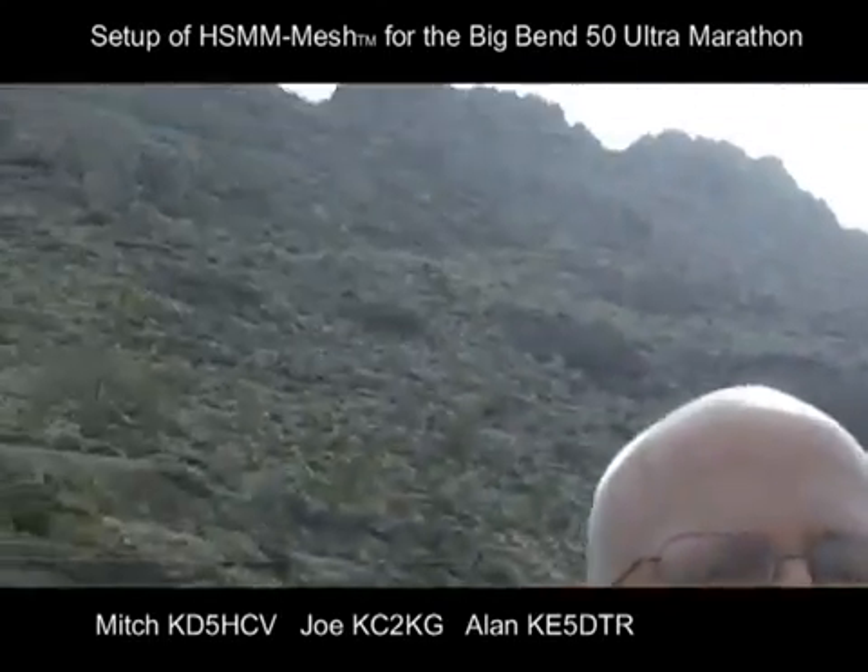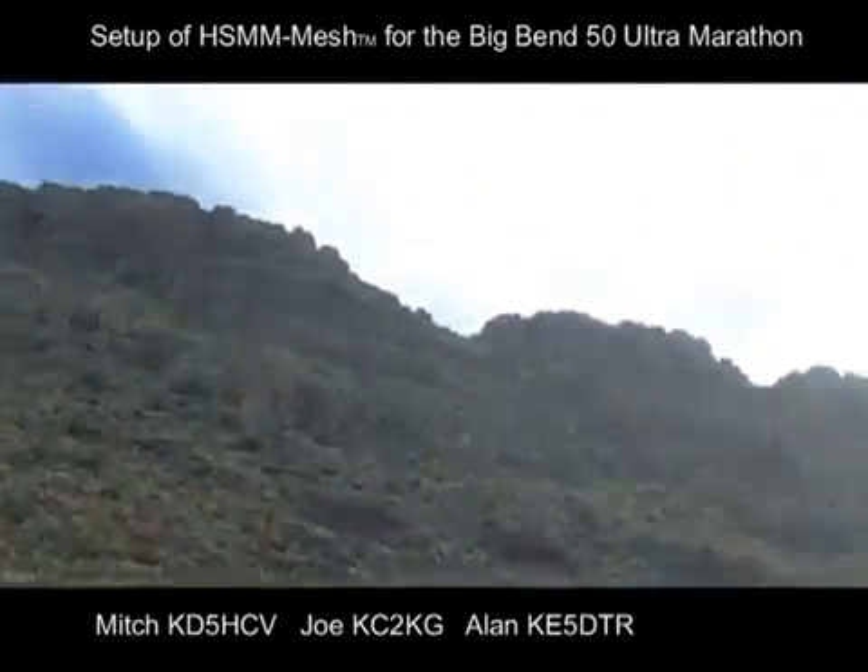We three are about to endeavor upon a climb on this hill and we'll let you know if we make it back or not. This is for the Big Bend 50 HSMM mesh network setup. We're hopefully going to have all this set up and not be too tired afterwards.